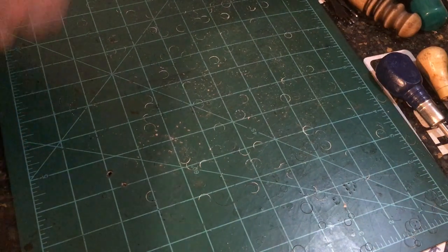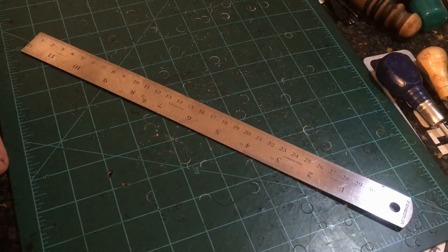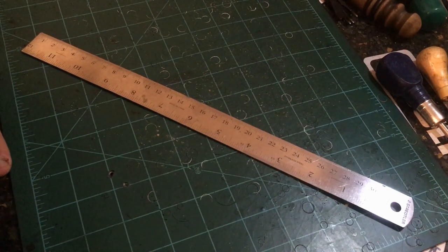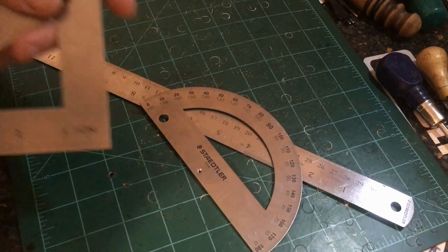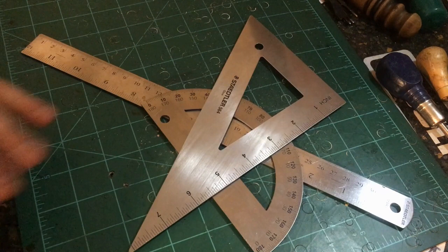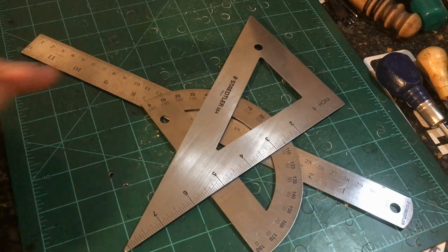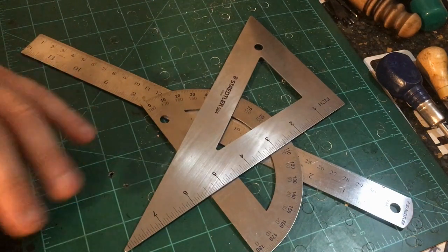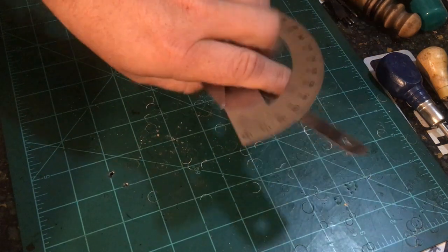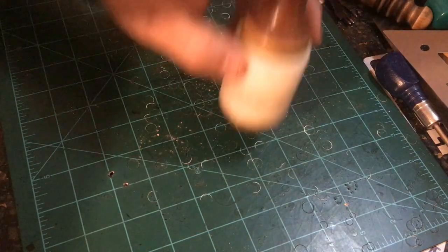Tool number three is a good set of rulers. I use these metal ones from Hobby Lobby. I also have one that's really long that I use for cutting straps. I've got an old school protractor and a square that I use to draw templates. The good thing about a metal ruler is you can cut next to it without worrying about cutting into it, so if you want a really straight cut line, that's the way to do it.